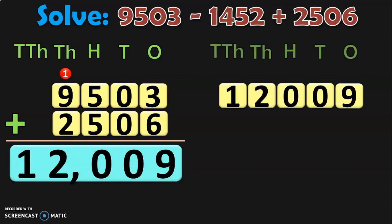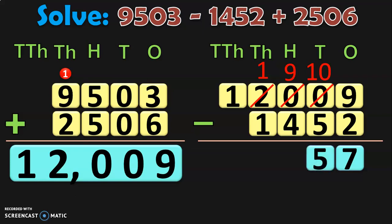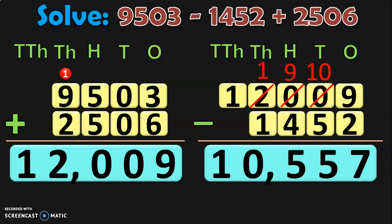From this sum, we are now going to subtract the smaller number 1,452. Write down the place values so that it will be easy to place the smaller number correctly. Begin the subtraction from the ones place: 9 minus 2 is 7. In tens and hundreds place we have 0, so borrow from the thousands place. Regroup 2,000 as 1,000 and 10 hundreds. Regroup 10 hundreds as 9 hundreds plus 10 tens. So in tens place, 10 minus 5 is 5. In hundreds place, 9 minus 4 is 5. In thousands place, 1 minus 1 is 0. In ten thousands place, write down 1. The answer is 10,557.